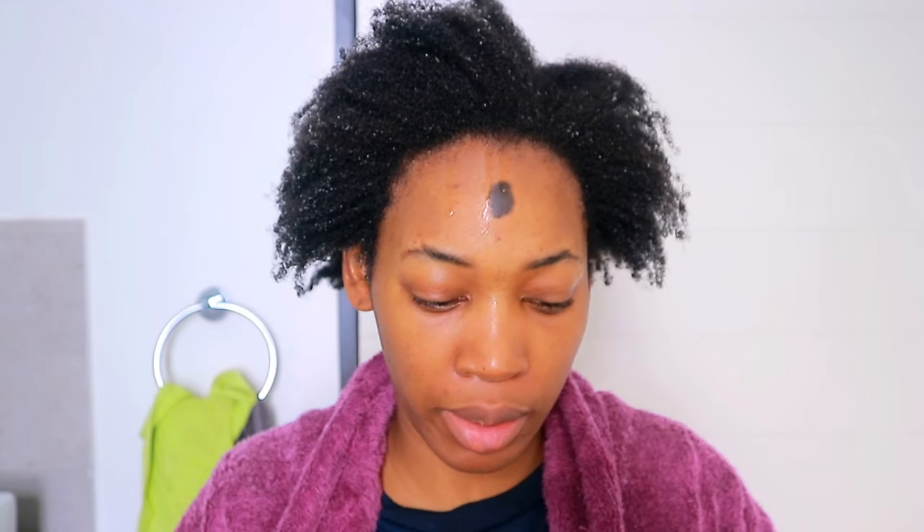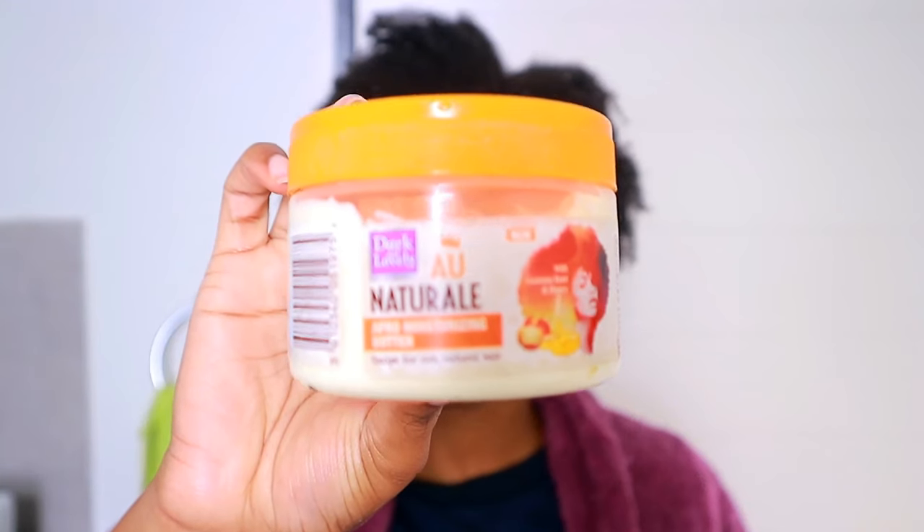I've just rinsed off my hair and it's actually a lot softer — I won't lie, I was a bit scared. I'm going to keep my hair really damp because, as you can see, my curls are already starting to activate, which is a good sign. To moisturize, I'm going to use the Dark and Lovely Au Naturel butter.